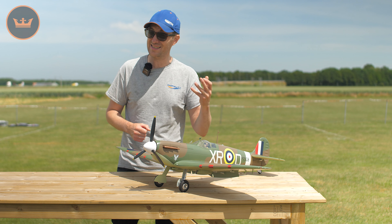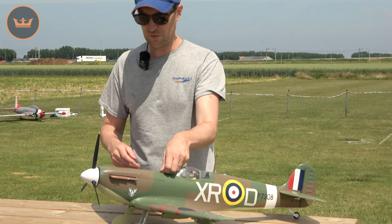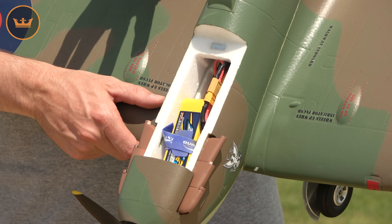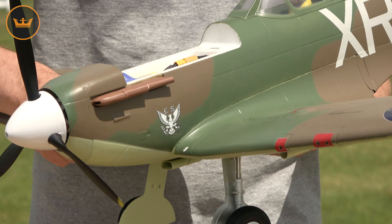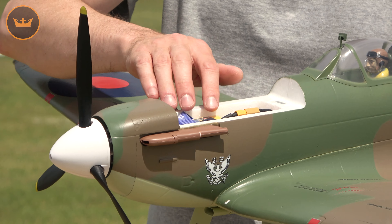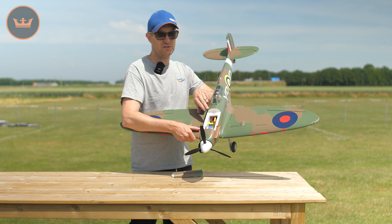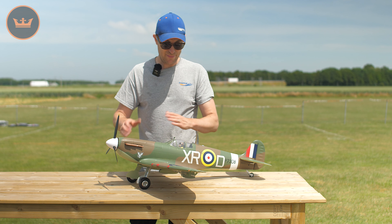An important note at the front end spec-wise: it's the same 770kV Aerostar brushless outrunner, with an Aerostar 50-amp speed controller pre-installed and 9-gram servos throughout, as well as electronic retracts. The spinner is worth noting — this is one of the few green-and-brown early mark Spitfire schemes with a more vibrant spinner. The white spinner is true to scale, and up in the air it really helps with orientation, as you'll see in the flying portion of the video.